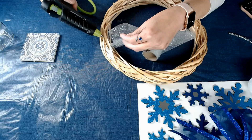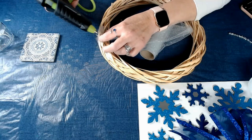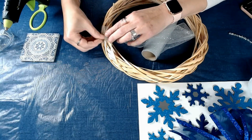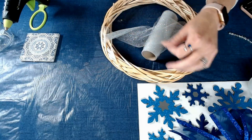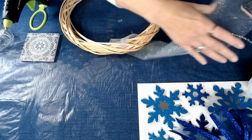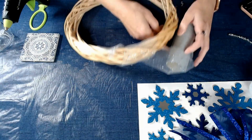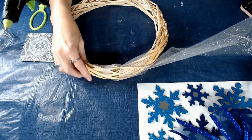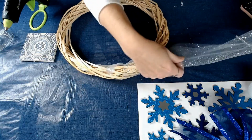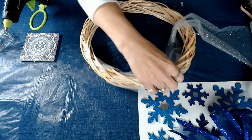I'm going to take my Surebonder because you want to stick with the best — use Surebonder. There you go, stick it down. Remember to be careful when using hot glue; you don't want to burn yourself — have some water handy just in case. So I'm going to continue to keep it pinched in half and I'm just going to wrap it around the wreath because I want to give it a little shimmer effect with the tulle.